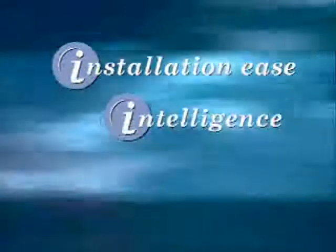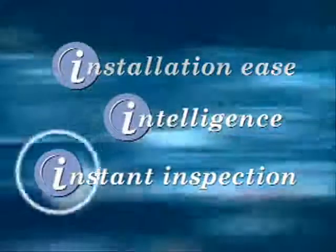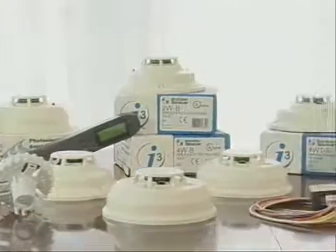Installation ease, intelligent design, instant inspection. Driven by these three guiding principles, the i3 series from System Sensor has redefined the standard in conventional smoke detection.